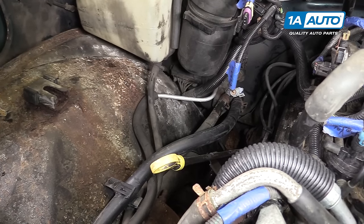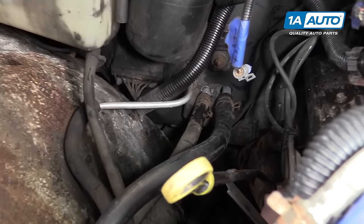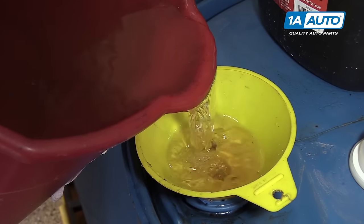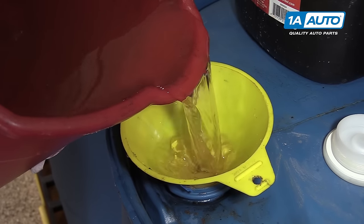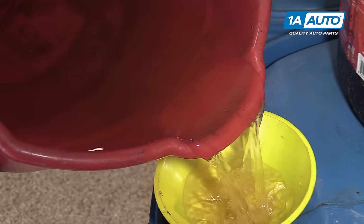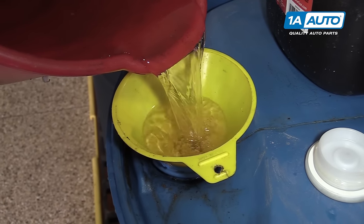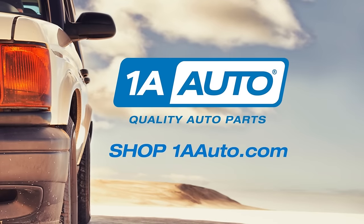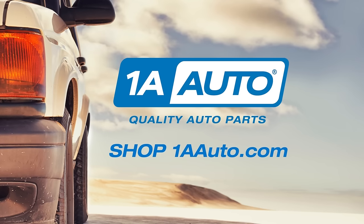Reinstall any components you removed to access your heater core and fill and bleed your coolant with the appropriate coolant. Now, we have a coolant containment tank on site that we have dumped regularly. You'll want to check your local laws as well as local disposal plants and potentially parts stores on how and where to dispose of coolant safely and legally. Visit us at www.1aauto.com for quality auto parts, fast and free shipping, and the best customer service in the industry.